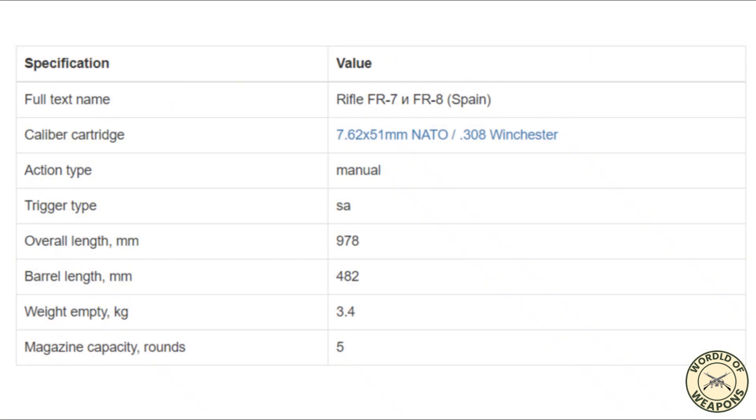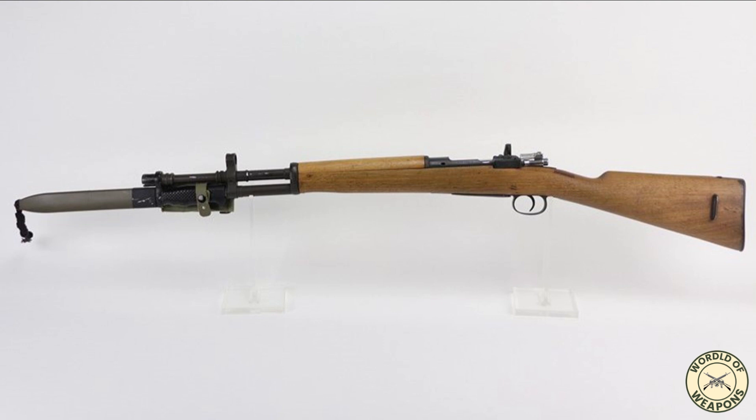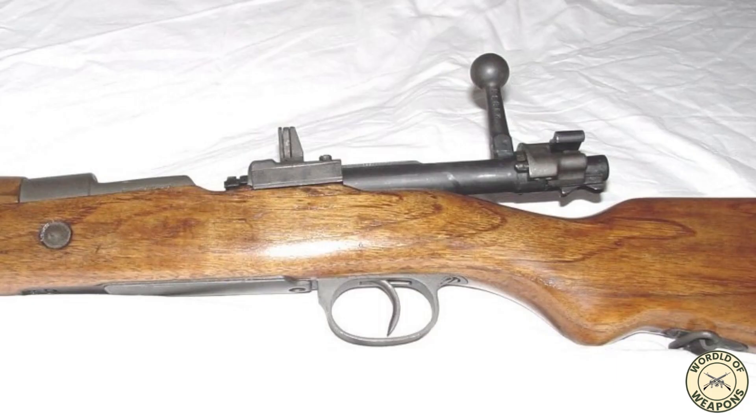The FR-7 and FR-8 rifles were developed during the late 1950s in Spain, during their transition from military bolt-action rifles to new select-fire CETME Mod.58 assault rifles chambered for the then-new 7.62×51 NATO ammunition.